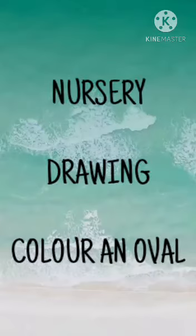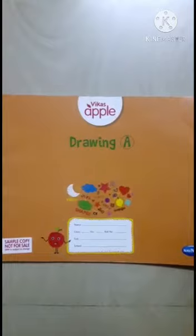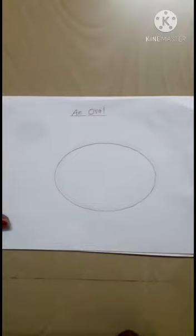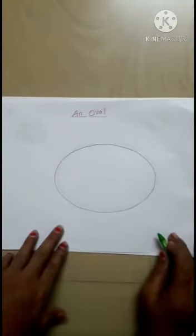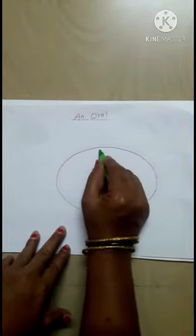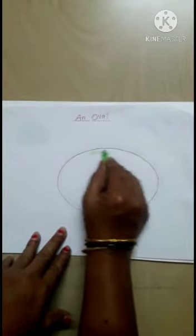Nursery Drawing. Color and Drawing. Take out your Vikas Apple Drawing Book, page number 12. You have to color it. Take any color and you have to color.